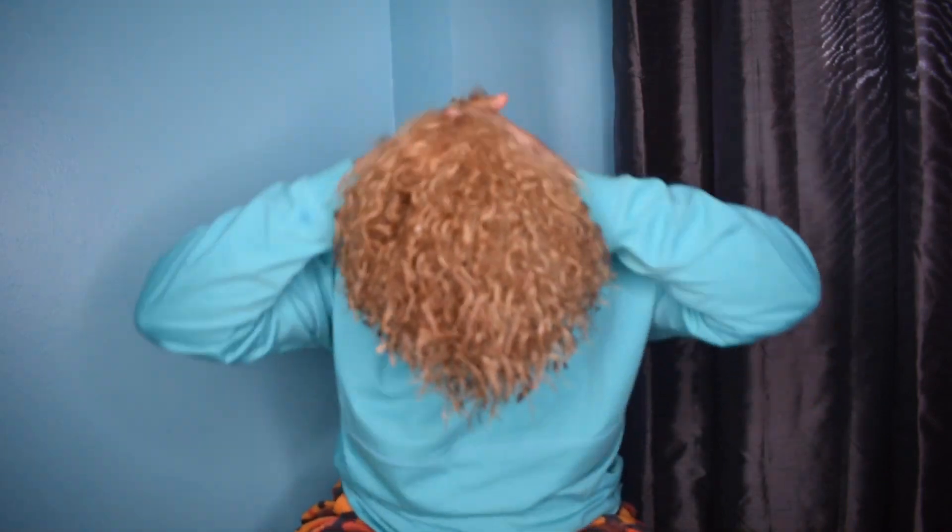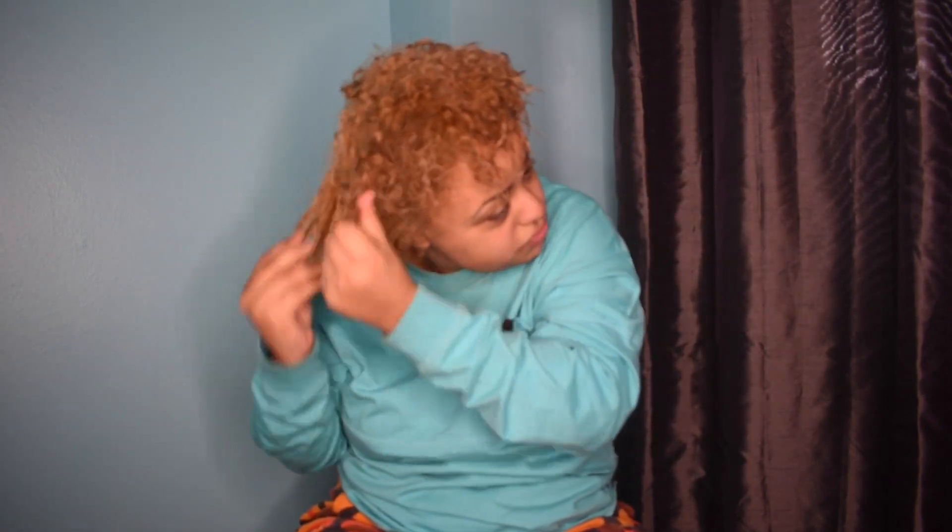It smells really good, guys. When they say use a dime-size amount of product, us curly girls definitely don't know what that means. So I'm going to grab enough, flip my hair over, and rake it in — this method would be considered raking. And then I'm going to scrunch.